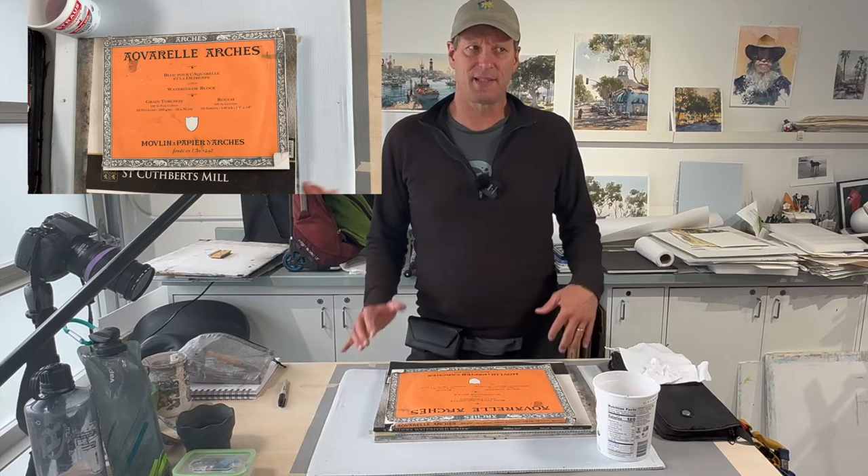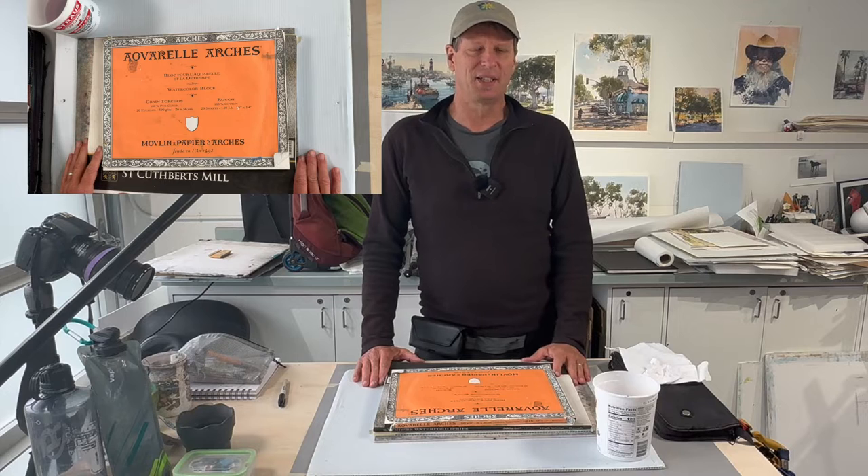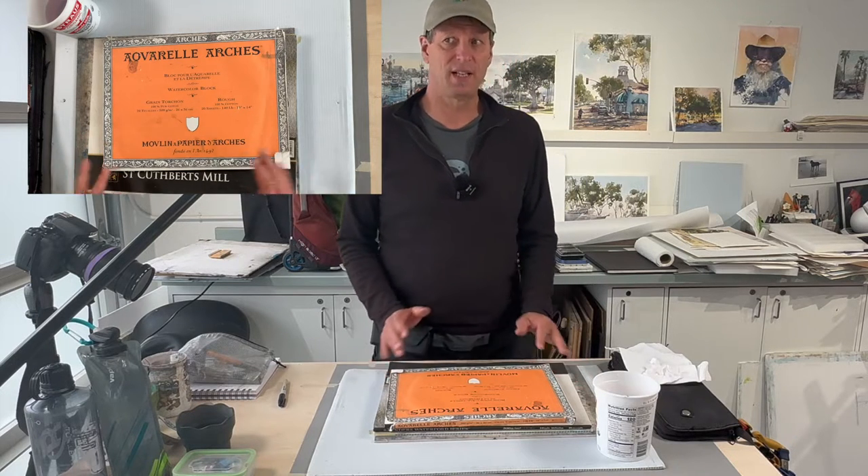What I like about plein air is that I think it puts you in the tourist-traveler state of mind. It's like a drug for me — if I go too long without doing it, I go through withdrawals. I think it challenges me to be loose. I do illustrative work at home in the studio, and this was a great activity for me. It loosened me up and broadened my skills.